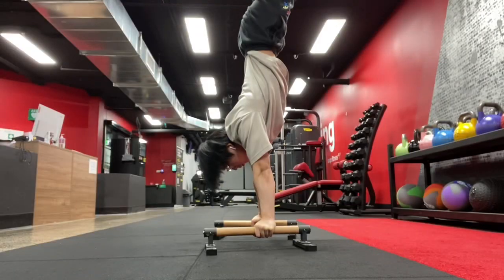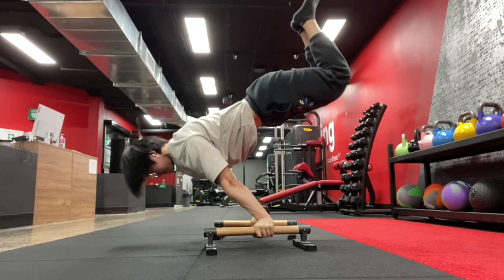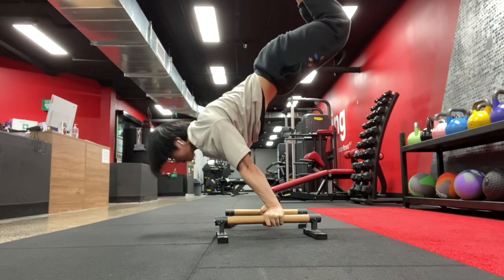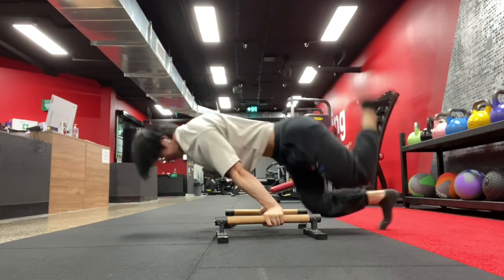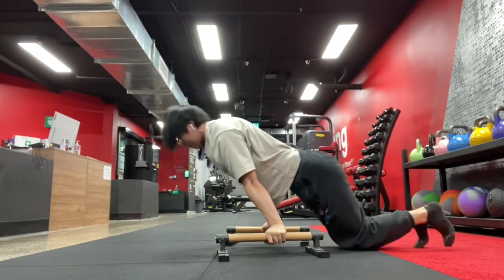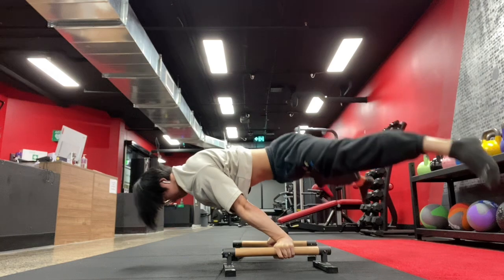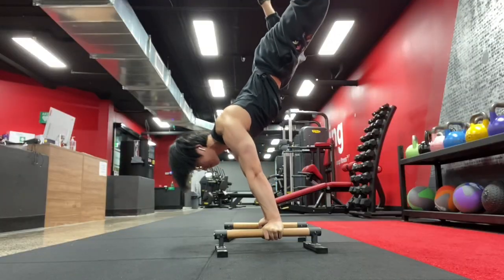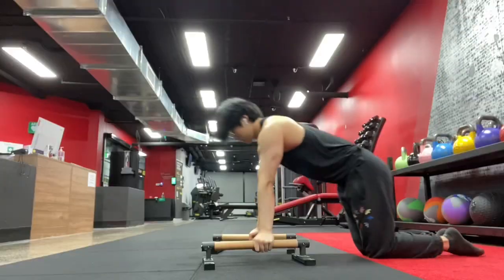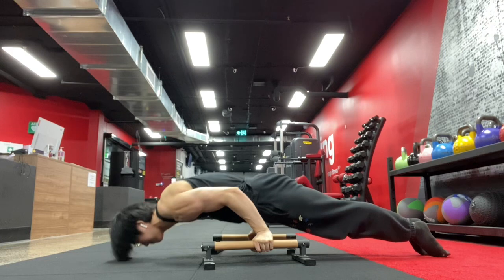The pseudo-planche push-up is probably the most humbling variation of a push-up that I can think of. Of course, there are planche push-ups, 90-degree push-ups, and all of those very nuanced and very difficult exercises, but the pseudo-planche push-up is almost like a primitive exercise that can vary depending on how you lean and based on your current strength. But no matter what, as long as you lean according to your respective strength, it's going to be the most challenging push-up that's going to really push your shoulder strength.